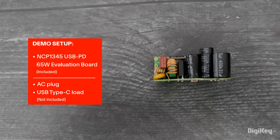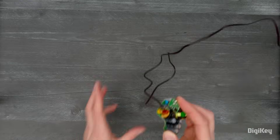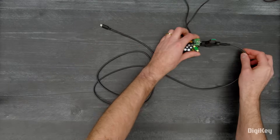In this demo, we're going to use the eval board to power various loads while monitoring the output and temperature of the components on the board. But first, we need to add the AC line and neutral connections here. Since there's no enclosure, we'll plug in the USB power meter and a cable first, then we'll plug into AC power.